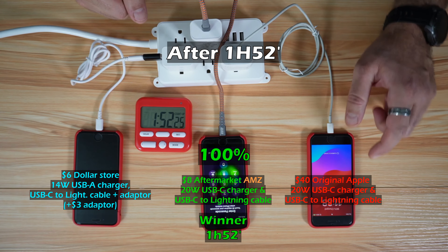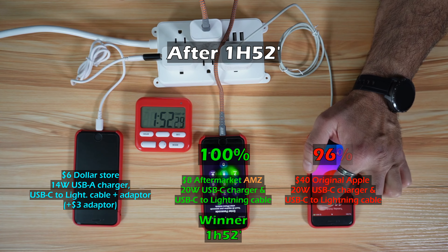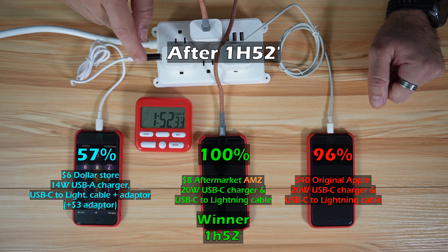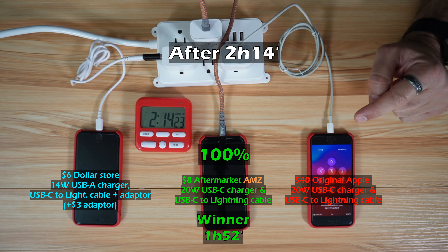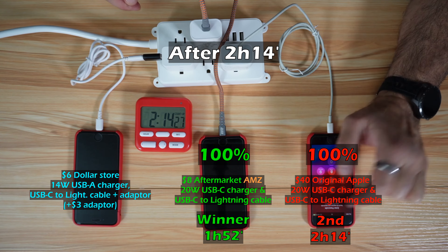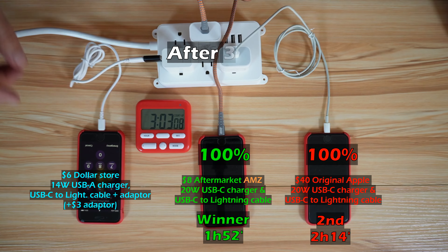At one hour and 52 minutes, the Amazon aftermarket charger and cable fully charged the iPhone SE Gen 3. The original Apple charger and cable had charged the iPhone to 96 percent, and the dollar store charger and cable were at 57 percent. At two hours and 14 minutes, the original Apple charger completed the charge to 100 percent, while the dollar store charger was at 68 percent.